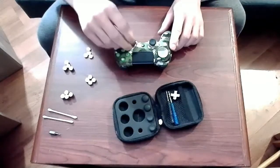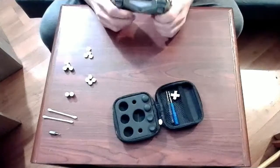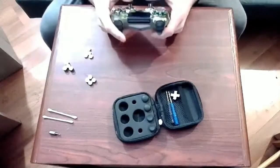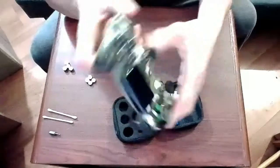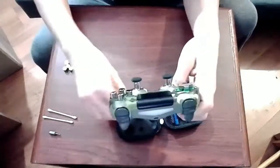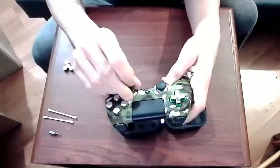Now that the controller is back together, we'll give some of these different pieces a try. A lot of the pieces I haven't really ended up using — some of them are too tall for my liking, and some of them just aren't realistic for me. In particular, these really tall ones I don't use. I use the second height of the face buttons, and also I use the regular D-pad most of the time. As for the toggles, I use a combination of two different ones — the lowest one, and then the medium height one on the camera toggle.